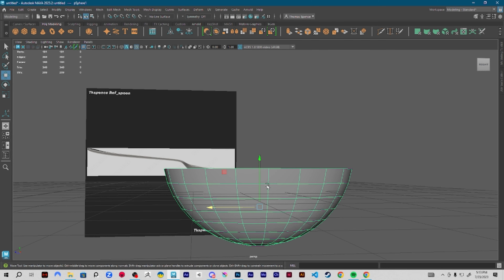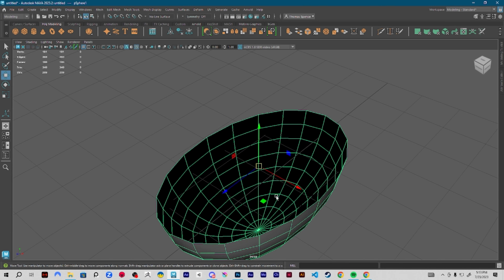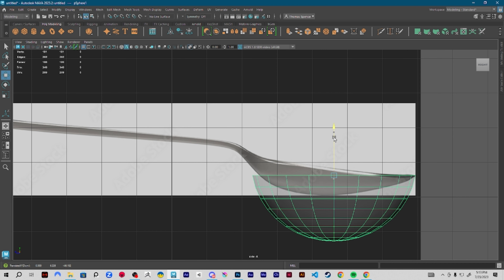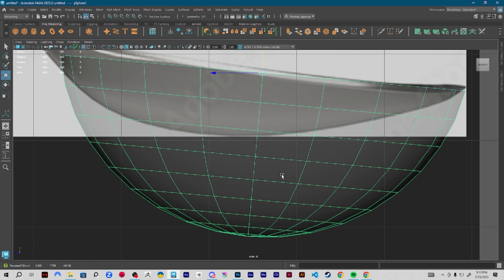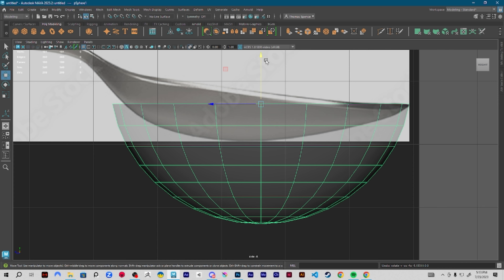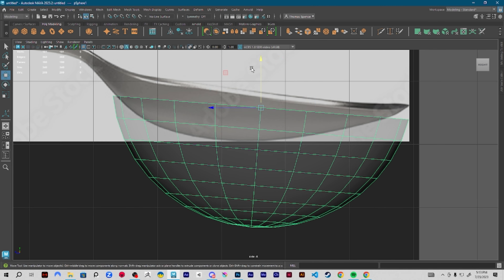All I did was I squished it a little bit to try and line up with my top image. I held down D and V to snap it — you can hold X, or just hold DV and it'll snap more towards the middle of the object. I'm going to bring this up a bit and line it up. I can rotate and ballpark my idea, leaving a little bit of room because I'm going to be extruding this later.